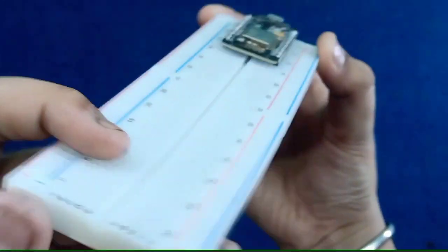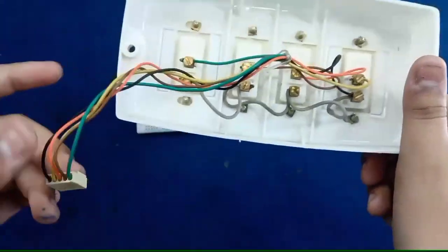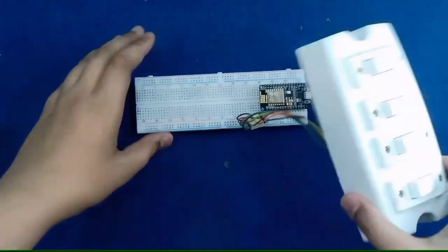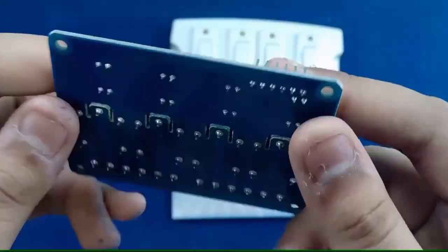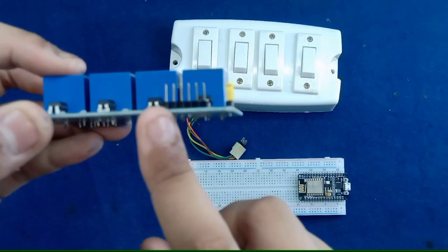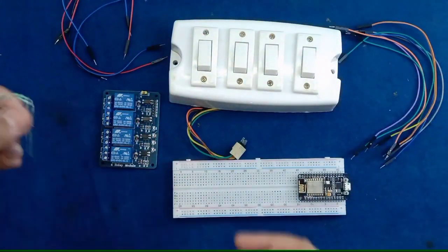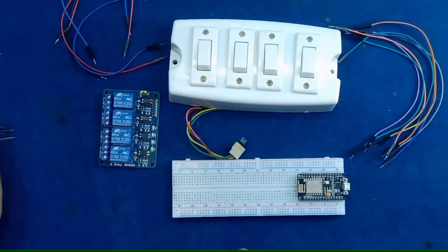First we need to take a breadboard, NodeMCU ESP8266 which is also known as a Wi-Fi module, and manual switches to control the appliance manually. In these switches I have done the ground common and the positive terminals going out. Then we need a four-channel relay module to control the appliances easily, some jumper wires male-to-male and male-to-female.